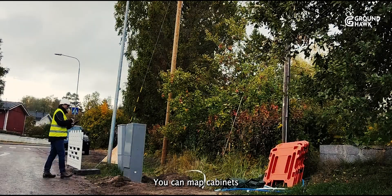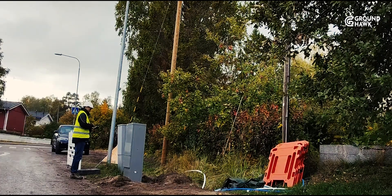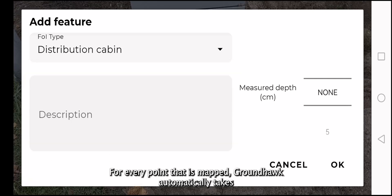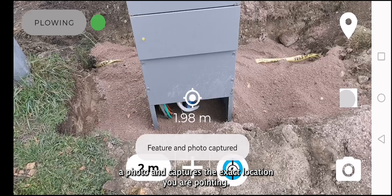You can map cabinets and other point objects as well. For every point that is mapped, Groundhawk automatically takes a photo and captures the exact location you are pointing.